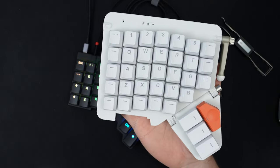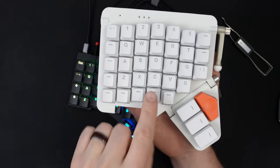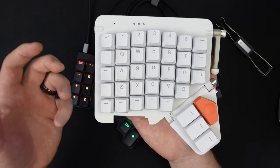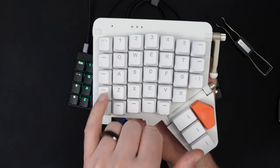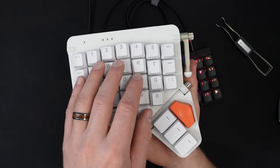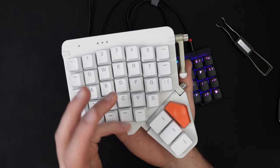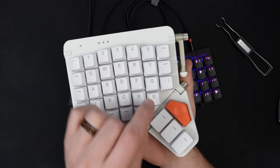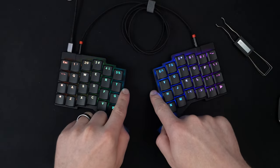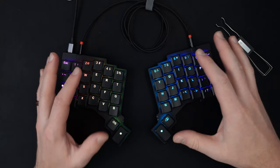On the Moonlander and the Kinesis — though not as bad on the Kinesis because of the curved key well — I stuck with control, shift, and tab on the pinky, and those keys get used a lot in programming, causing constant pinky usage and contortions for tab. One nice saving grace was having extra piano keys on the Moonlander — I took full use of three of them, as well as two extra keys I could hit with my strong index fingers. With this keyboard, I don't have those extra outer keys, so those are fewer keys I can assign to my two index fingers.